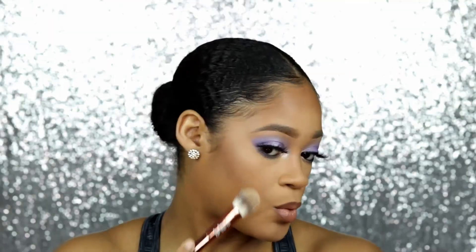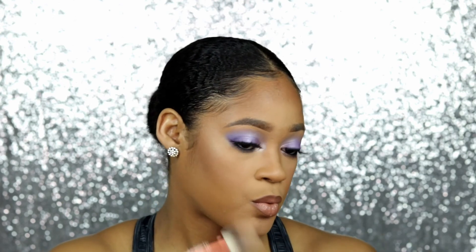Applying lashes. I'm taking my NYX Lip Lingerie lipstick in After Hours — I like to use it as a lip liner — and then the Maybelline Super Stay Lip Ink in Driver, blending that out with a brush, which is so much easier than just using your lips. Then I'm putting the NYX Butter Gloss in Madeline in the center of my lips and blending it out. I went back into the Morphe contour palette to highlight all my areas, then spraying with Morphe setting mist.